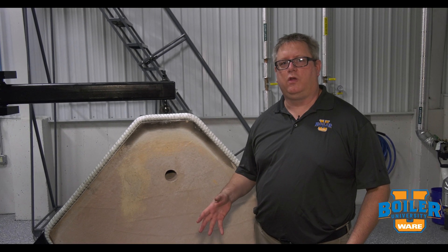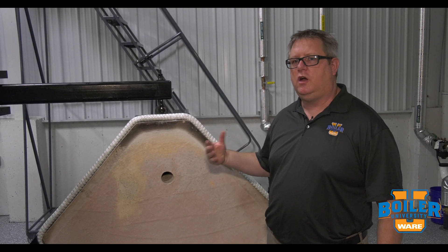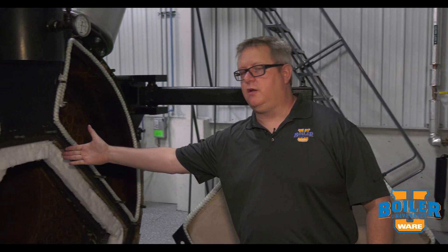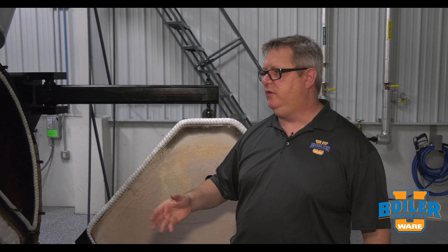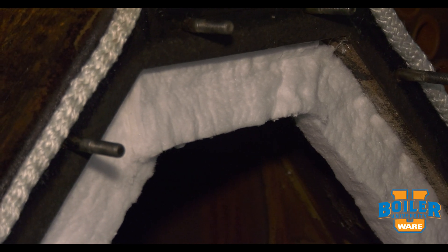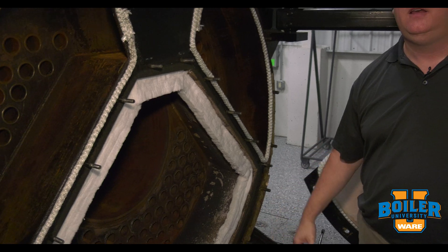On this week's Boiler Tip we're going to look again at sealing doors on boilers. We talked about rope before, but I'd also like to talk about felt or fiber wool blanket strips. One of the big benefits of using a blanket strip is that we can get a much wider sealing surface, so if we've got a lip that's a couple inches wide we get a good complete seal.